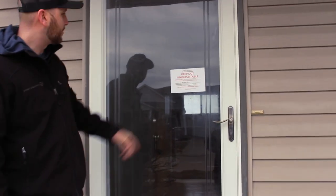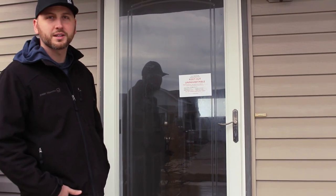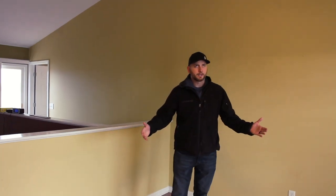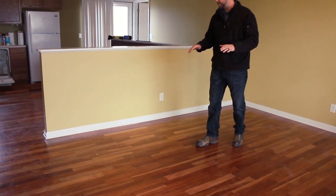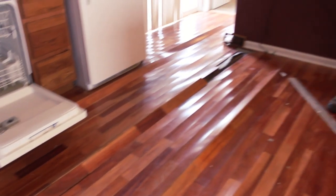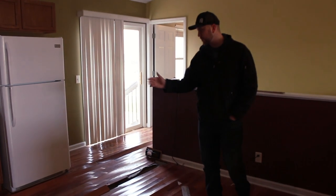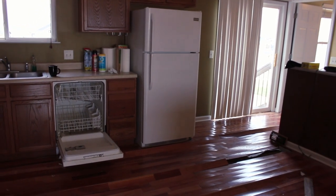As you notice, the city put a Keep Out Uninhabitable sticker on our front door, but I think that's only because we haven't got water transferred into our name yet. Welcome in to the entry room slash living room. This house is only 15 years old, so it's in pretty good condition. Hardwood floors are pretty good except for the kitchen — over here we had some type of either dishwasher leak or refrigerator water supply leak and it started buckling up the hardwood floors.